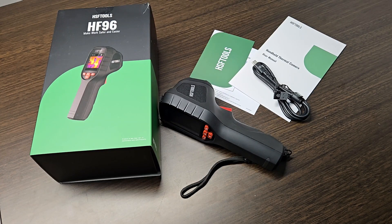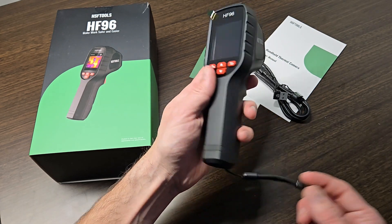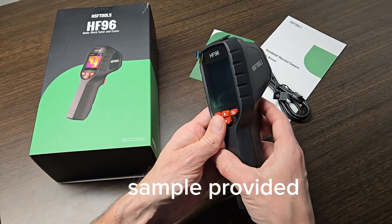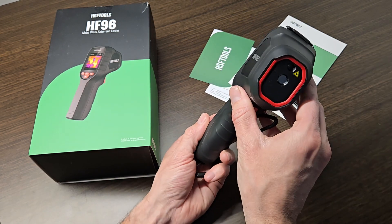Hey guys, so today I have the HSF Tools HF96. This is a thermal camera that I have been using for the past couple of weeks and I've been very happy with it. I want to thank HSF Tools for providing this sample to me for my honest opinion, so today I'm going to give that to you.